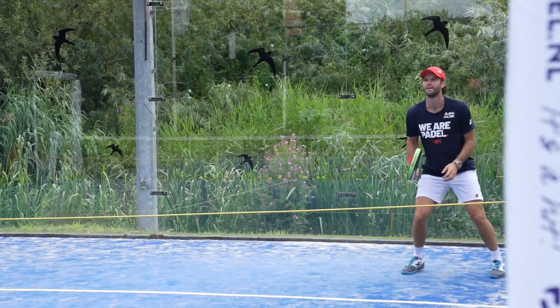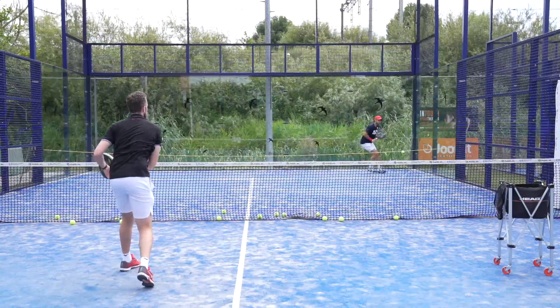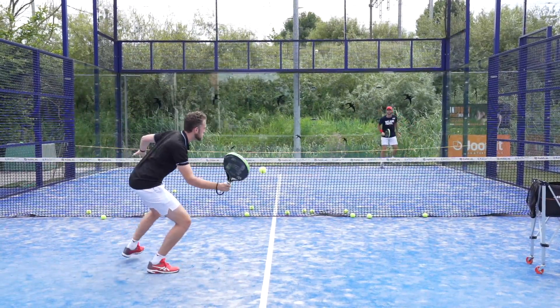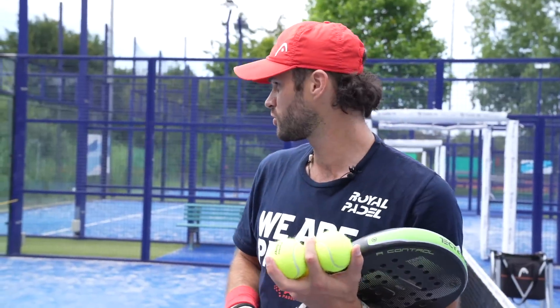I'm going to defend only low, so you're going to hit only volleys. Your goal is to keep them as low as possible, and you can use the rope as a visual tool to see how the balls are bouncing. So let's see how it goes.